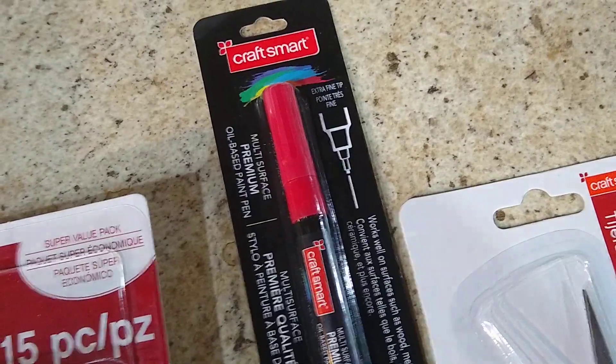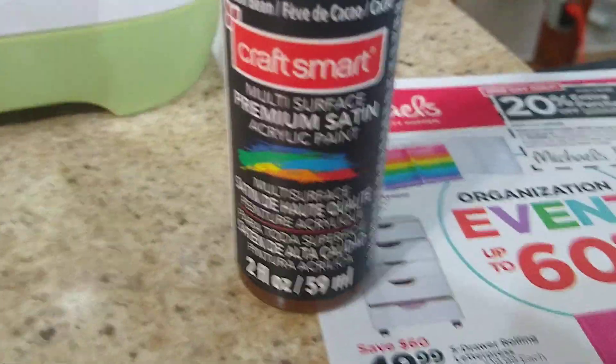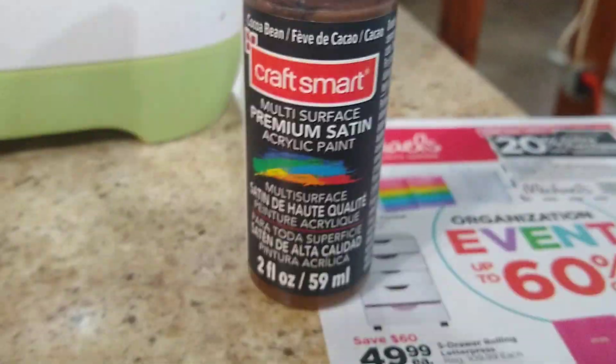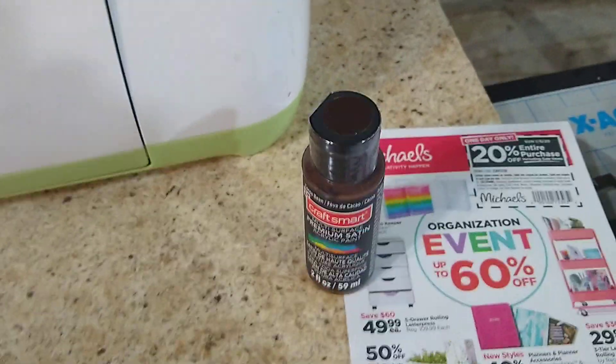I also wanted to try something new. You've seen the Walmart Apple Barrel paints — we use those for lots of things. At Michaels they had a premium acrylic for about 79 to 99 cents. It's kind of a burnt umber type color. I'll give that a shot — that's something extra you could bring along a couple of and we could use them.